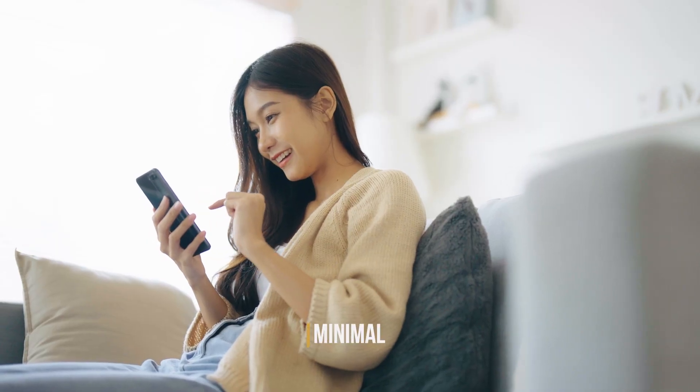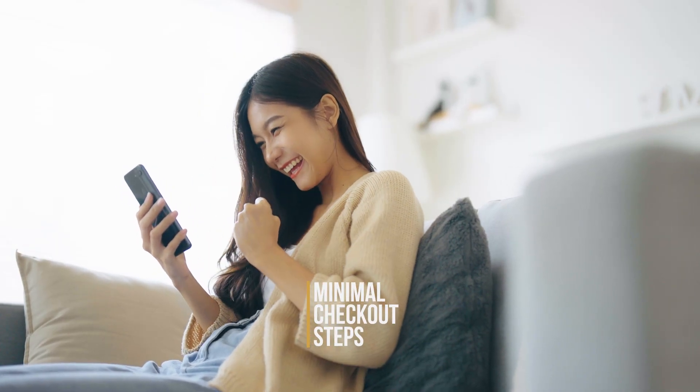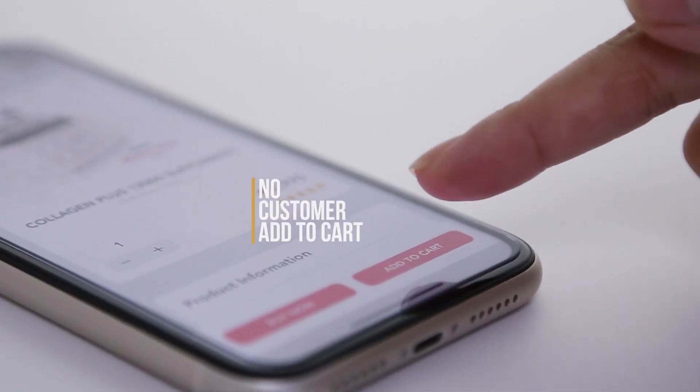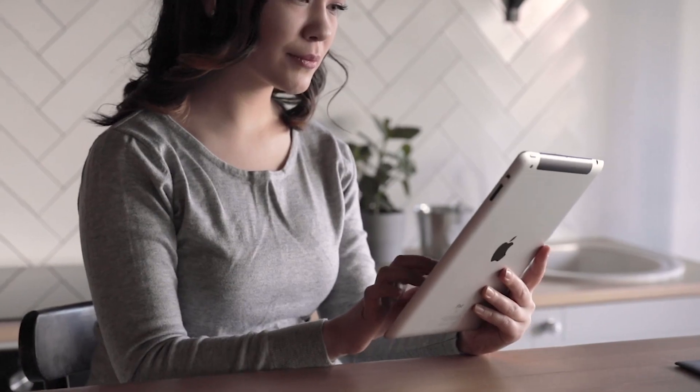Mossview Express QR offers minimal checkout steps. No prolonged browsing, no long checkout process, no customer add to cart. We'll do that for you.